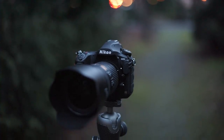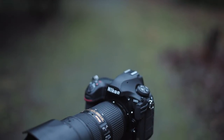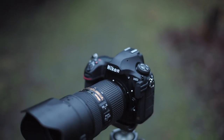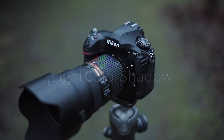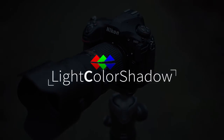We've reached the end of this review. Thank you very much for watching to all those who have come this far, and I look forward to my next reviews. Visit lightcolorshadow.com for the written review of the D850. I would be happy if you would follow me on Instagram, Facebook, and Twitter, or subscribe to my channel. Thanks a lot for watching and see you next time — Light Color Shadow, bye bye.